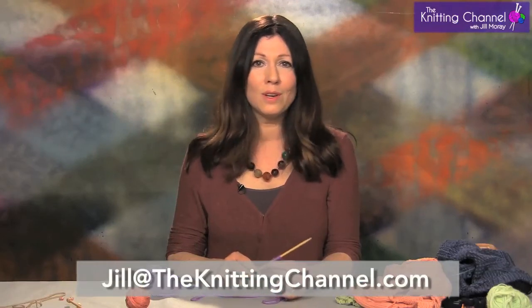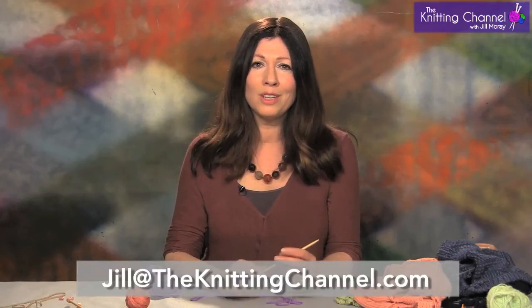That's casting on. Learn how to cast on so as soon as you want to start your project, you sit down. You don't have to go to a store. You don't have to call a friend over. You can start your project. I'm Jill Moray for The Knitting Channel. Keep Knitting with an Open Heart and I look forward to knitting with you again soon.